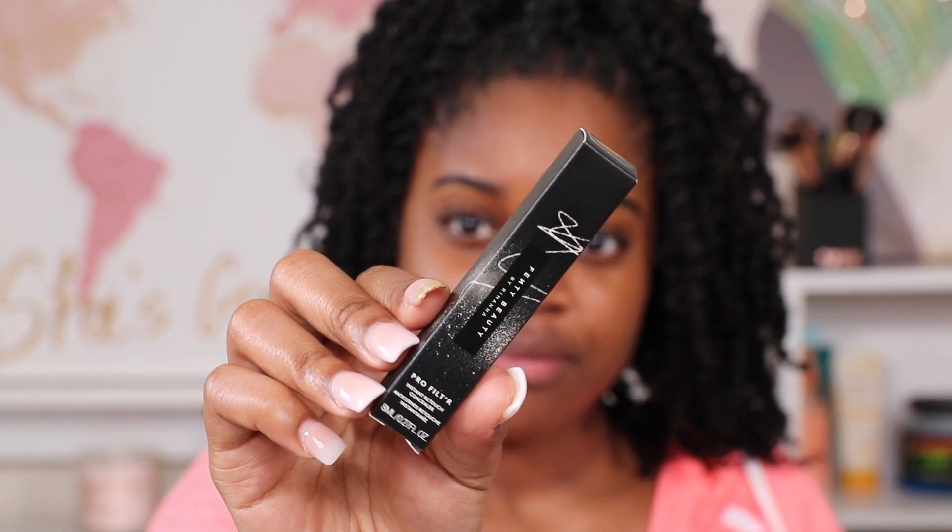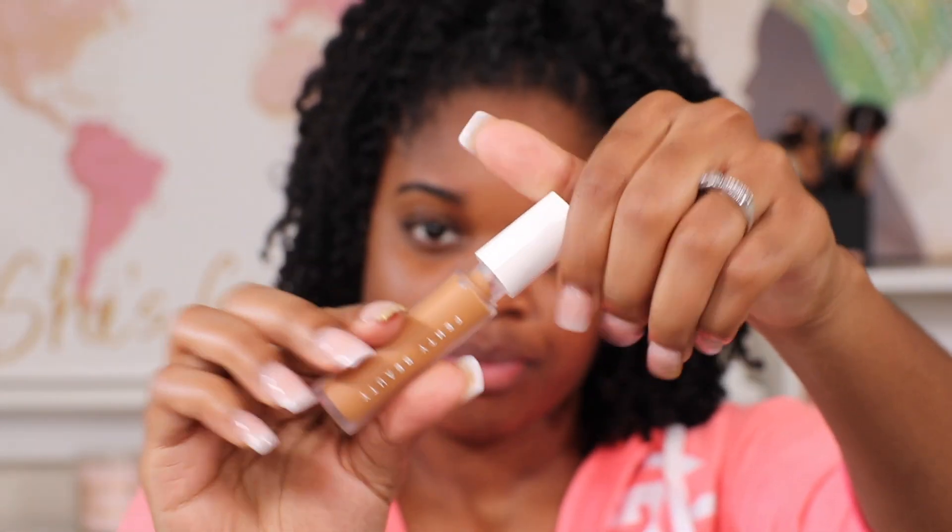This is my first time using Fenty makeup products and honestly I'm sold on the pencil. I'm now following up with the pro concealer — I am shade 390Y.